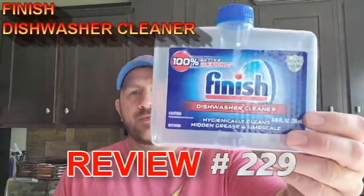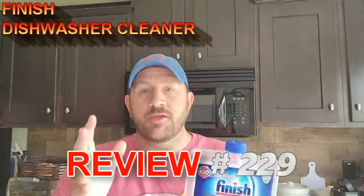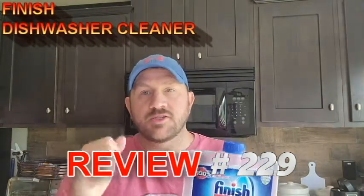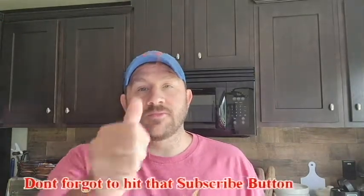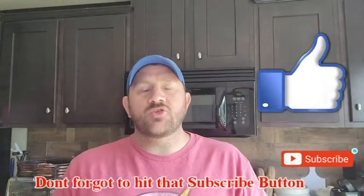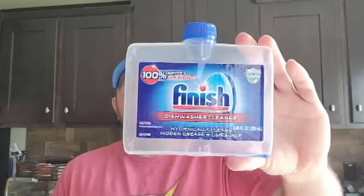Welcome to Review Time with Tim. Today I am bringing you a dish washing cleaning product — the Finish Dishwasher Cleaner — something you might want to look into if you've got a stinky dishwasher. As always, subscribe to my channel, smash the likes, comment below, and let's get into today's Finish Dishwasher Cleaner review.